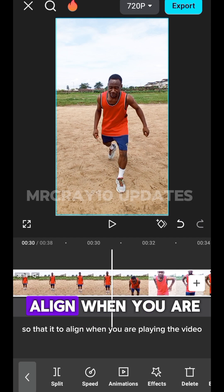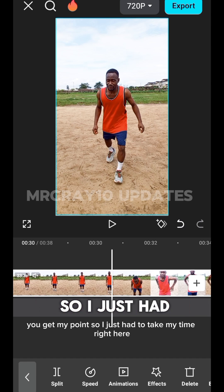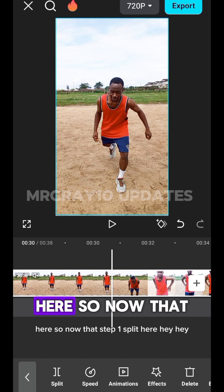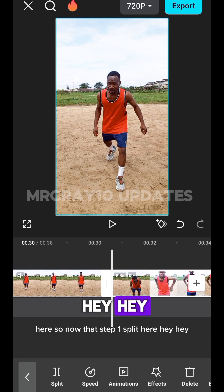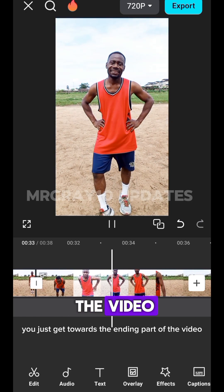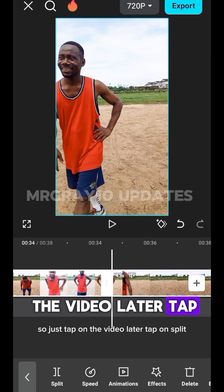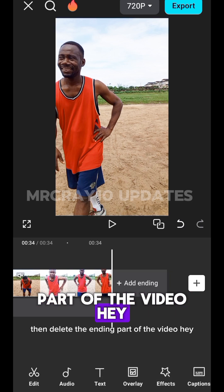Take your time to position the split point correctly. Then go towards the ending part of the video — where you want the video to end. Tap on the video layer, tap on Split, and delete the ending part of the video.